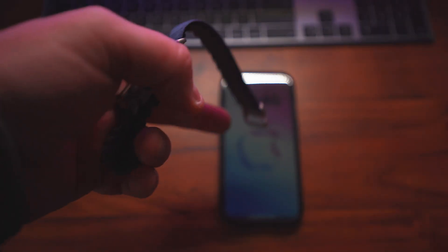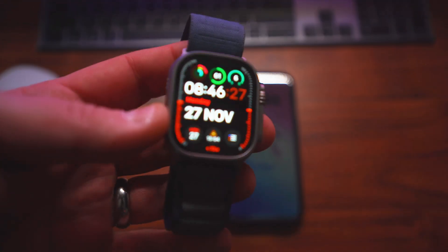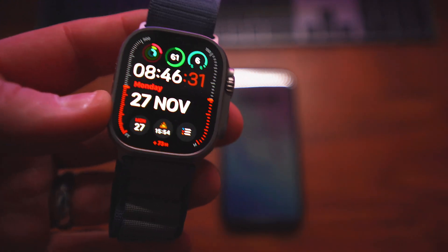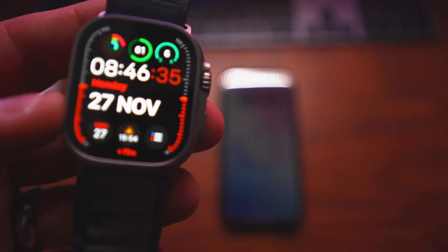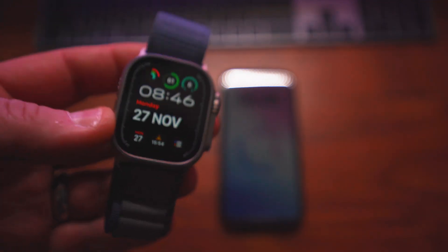I'm with EE on my iPhone 15 Pro, and I had to get an additional cellular plan for the Apple Watch Ultra 2, which is £7 a month. Rolling contracts — you can cancel at any time. Do you need it? Subjective. I don't know yet, but I've got it.